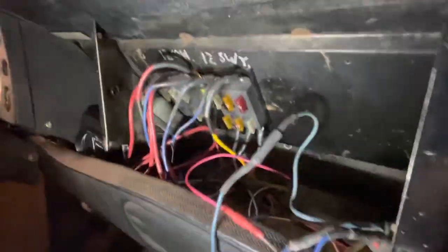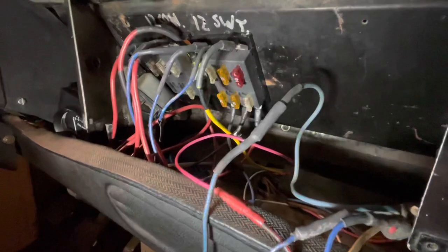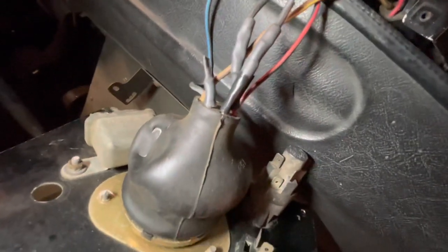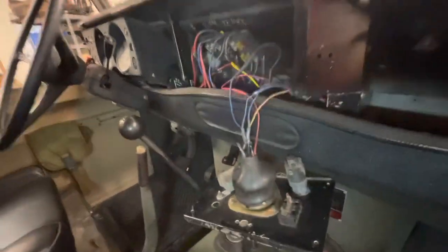I'm continuing to look into what's going on with the lights. This originally was a 24-volt truck and it was converted to 12 volt. Somewhere along the line somebody added some fuses, which is great — I don't know what they are but they all look healthy. Trying to figure out what's going on with my headlights will be difficult. Some of the unnecessary wires from the six-way NATO switch for the convoy lights have been cut. Thanks for watching — like, subscribe, and do all that stuff if you like hearing a boring guy talk about an old truck.